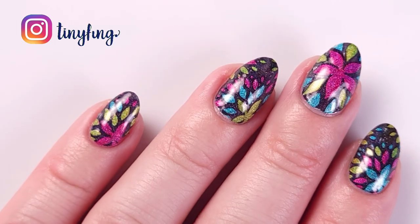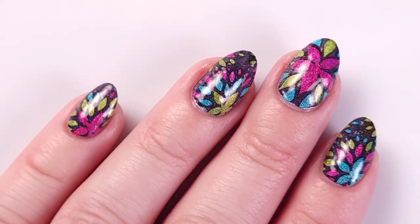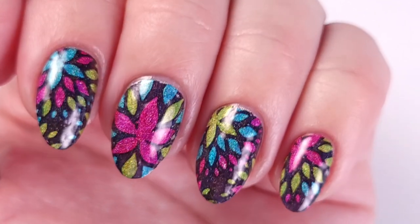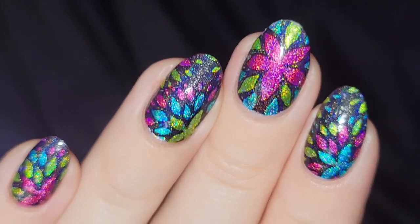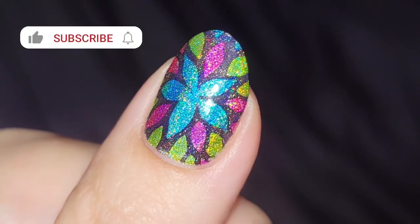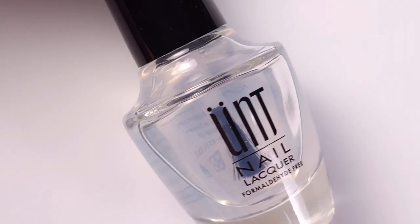Hi guys, it's Romina, welcome back to my channel. For today's video I'm gonna be doing this summery floral manicure with reverse stamping using the new Holo Taco collection — this is Electric Holos — and look at that, absolutely gorgeous. If you like this video please give it a thumbs up, subscribe if you're new, and let's get started.